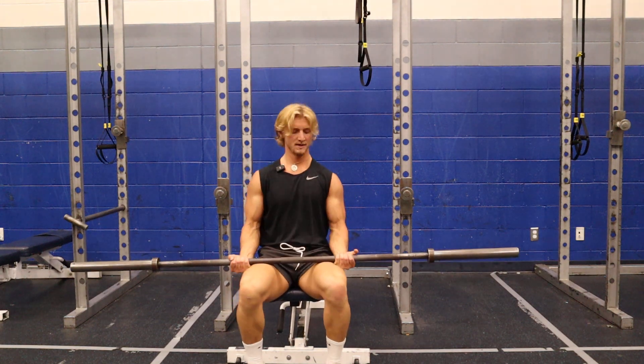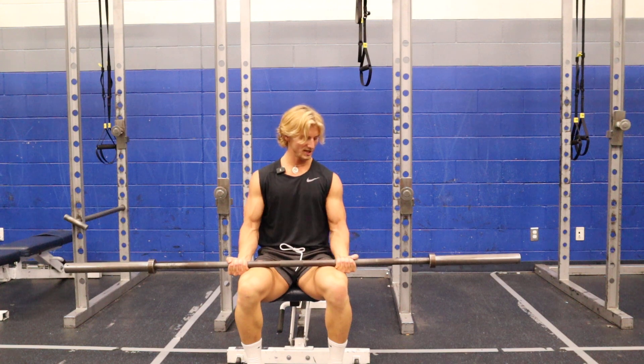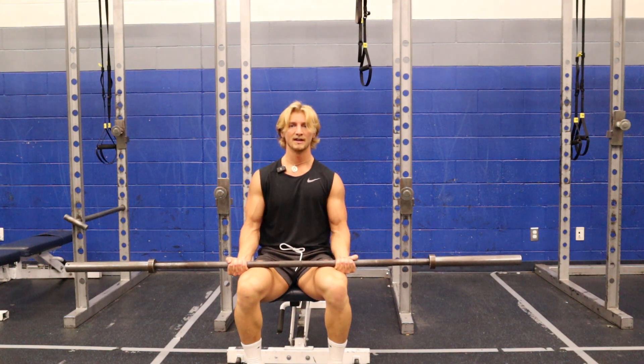This is called the top half curl. I'm going to sit this out on my thighs right there. So I'm starting with just that upper part of the curl. It really helps to generate force from stop.